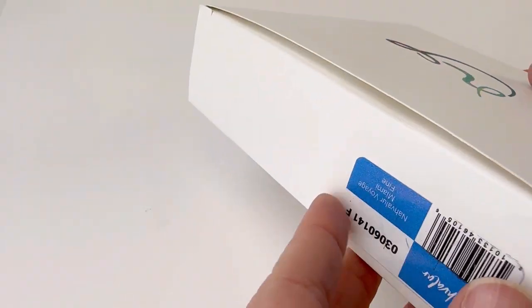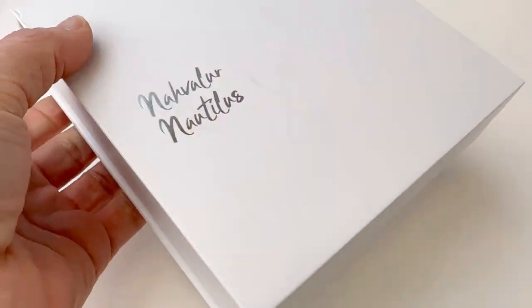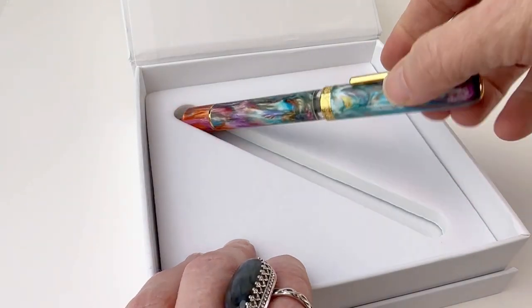We have a fun unboxing for you today. Let's unbox this new limited edition inspired by Miami — the first release in Narwhal's Voyage Vacation collection. The Miami pin was released in June 2023.